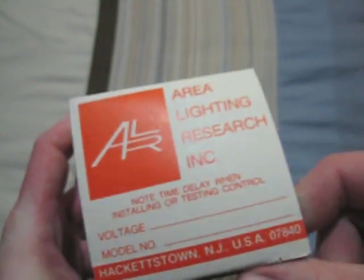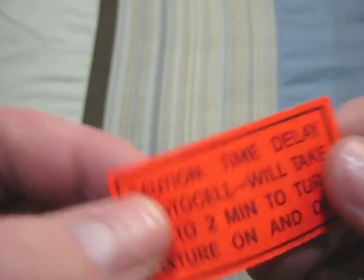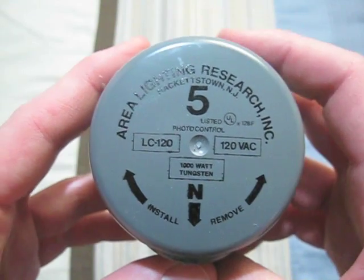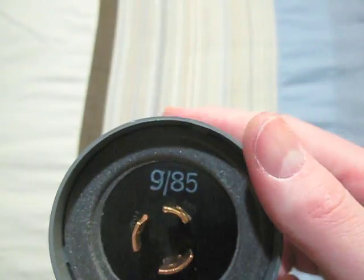The last one, I think, is the best one. It is an Area Lighting Research, 120 volt. This little sticker down here was on the photocell, but I took it off so it would stay good and not fall apart. But here's the photocell itself — it is in really good condition. It's 120 volts. There's the front of it, and there's its date code.